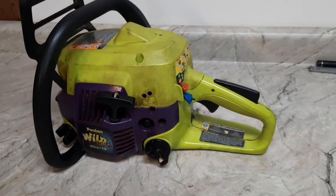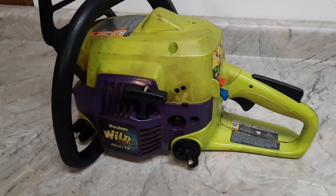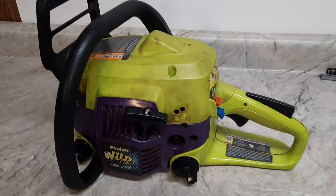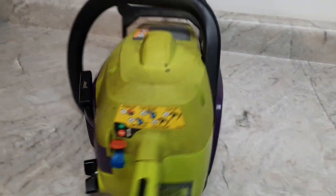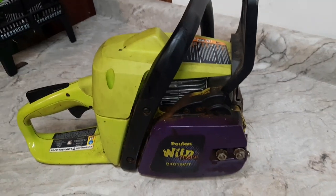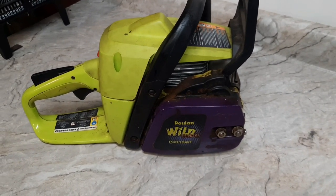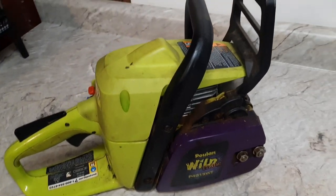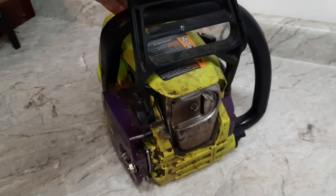Well here it is, up close and personal. This is a late model 40 cc — this is the Stratosaw. I don't even know what's under the cover. I'm sure it's ugly, I'm sure the air filter's plugged up — probably matches the rest of it. But we can fix all that stuff. This build-off's just for fun, so we'll have some fun with it.